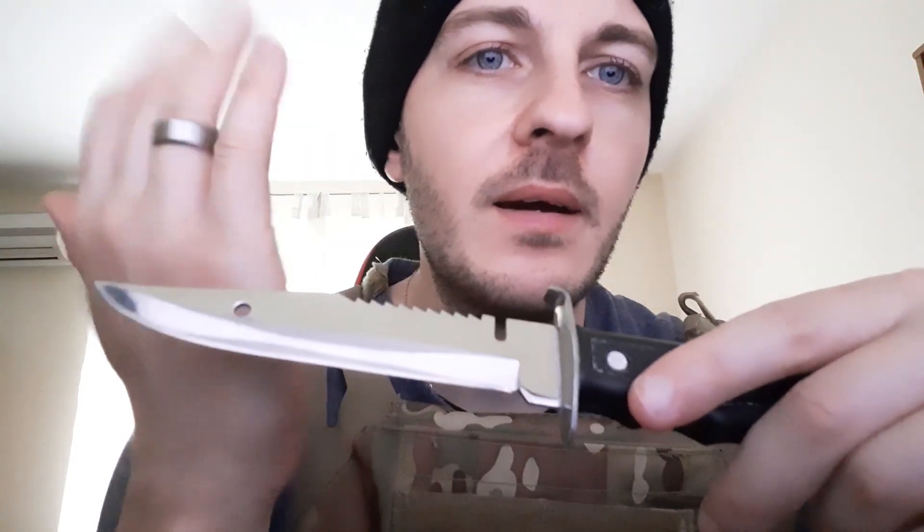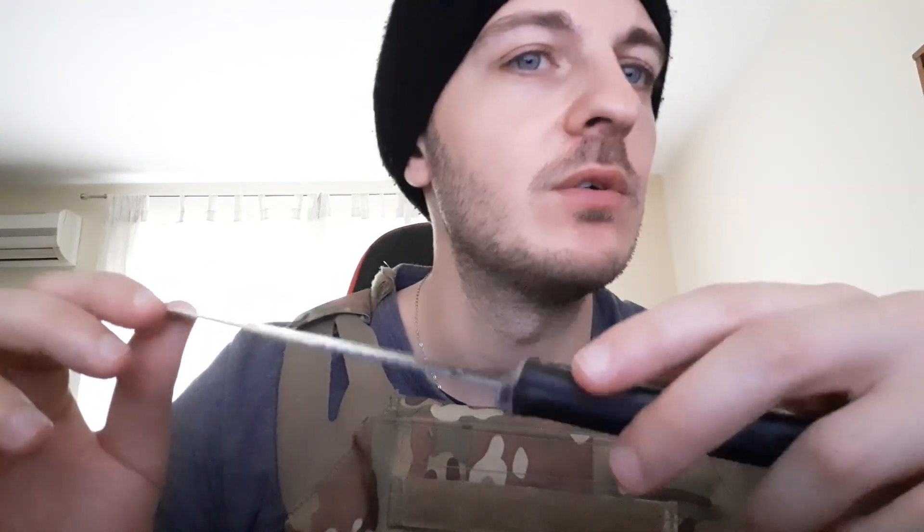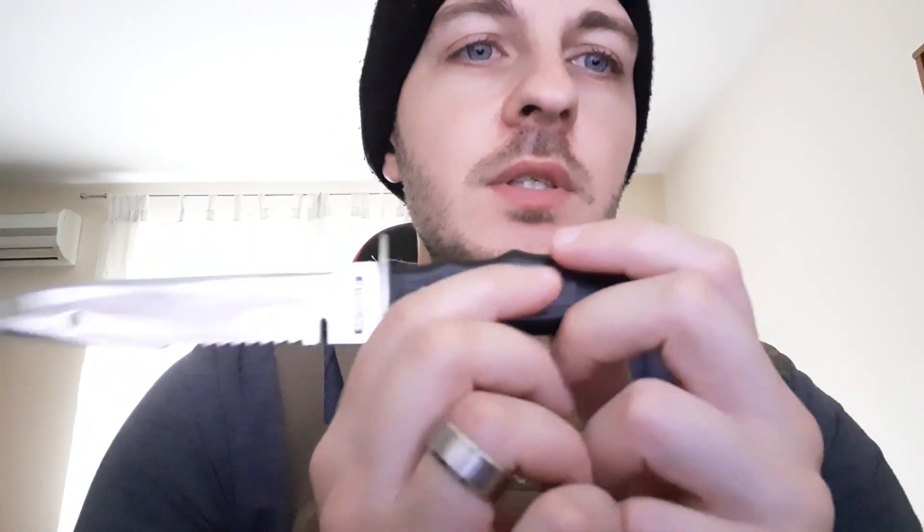You're going to have to excuse the scratches — this was one of my first knives that I practiced sharpening on. I went way too much sideways, scratched it up, and ruined the nice mirror finish. I did learn how to sharpen in the end without ruining my other knives, so it was worth it.